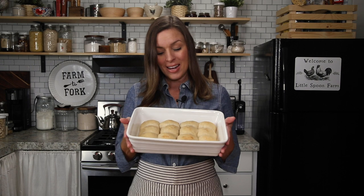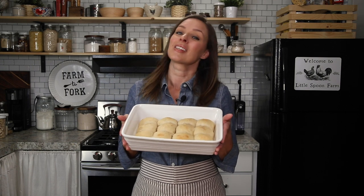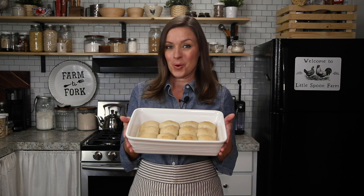You can store these at room temperature for a few days. I like to keep them wrapped in a kitchen towel or in bread bags at room temperature. You can also freeze them in a freezer-safe bag for up to three months. We hope that you love these dinner rolls as much as we do — go ahead and make your family some of these delicious soft sourdough dinner rolls.